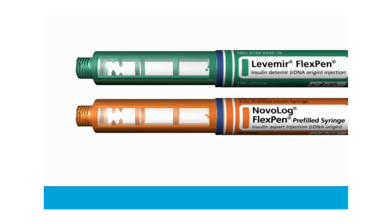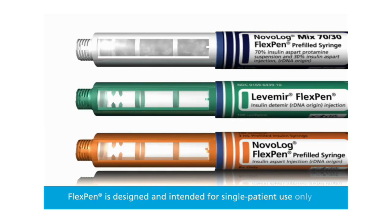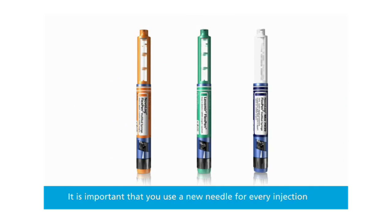Levemir and Novolog should both look clear. Novolog Mix 70-30 should look cloudy after mixing. Remember, FlexPen is designed and intended for single patient use only, and it is important that you use a new needle for every injection. Blind or severely visually impaired patients should not use FlexPen without the help of a person with good eyesight trained in proper FlexPen use.